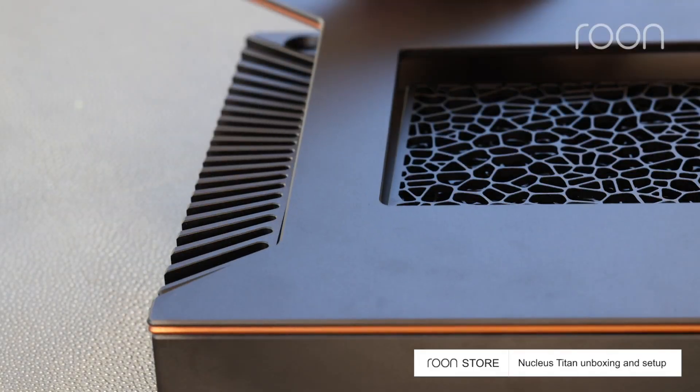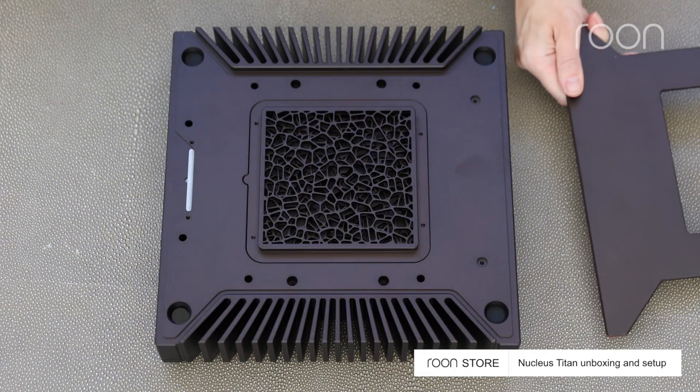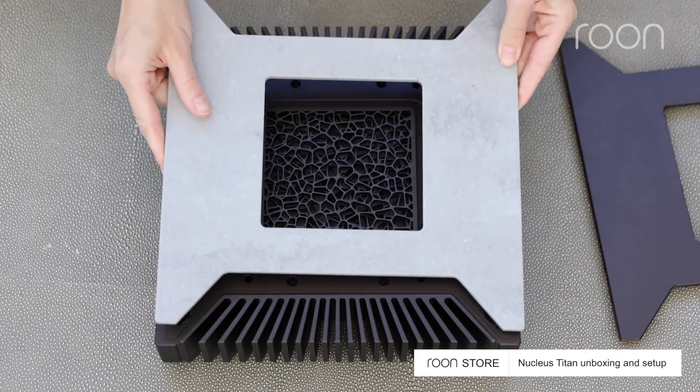Titan's shell attaches magnetically. Titan can be customized with three shell options: metal, stone, or wood.